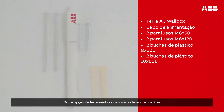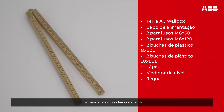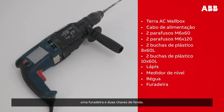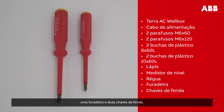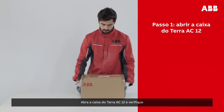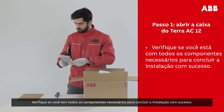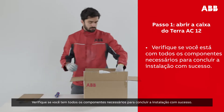Other tools that you will need are a pencil, a spirit level, a ruler, a drill, and two screwdrivers. Depending on local regulations, upstream devices may also be required. Please open the Terra AC wall box and make sure you have all the items required to complete the installation successfully.